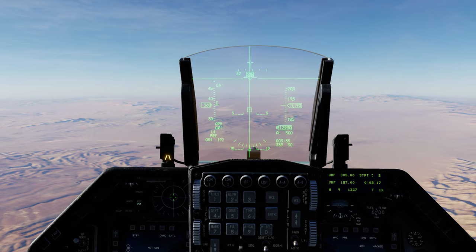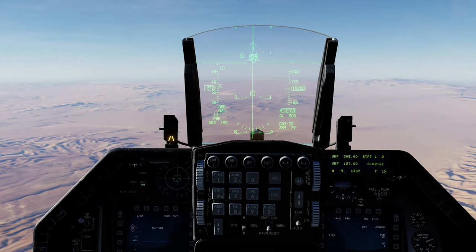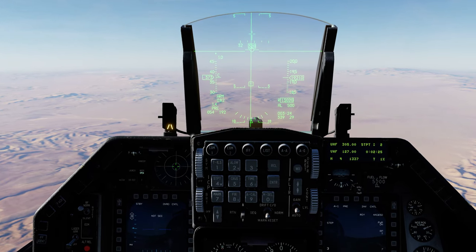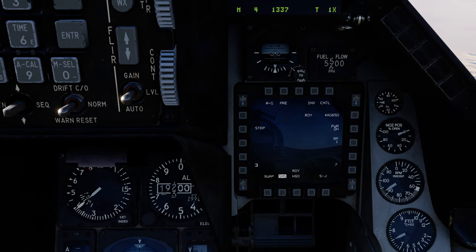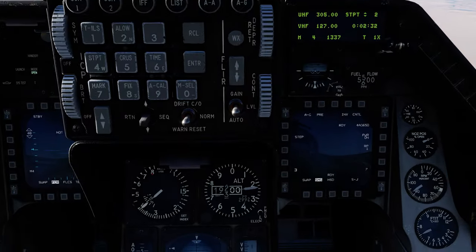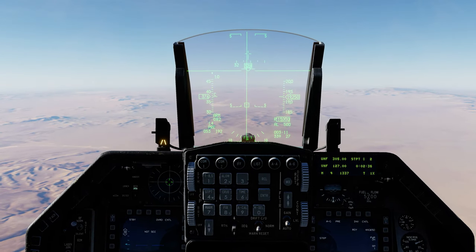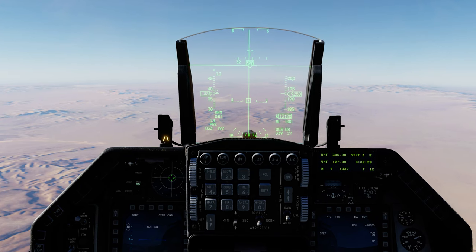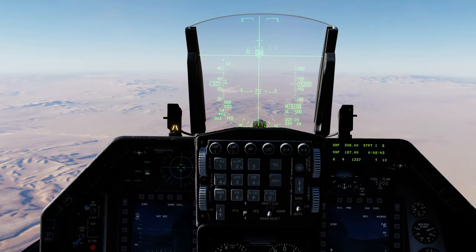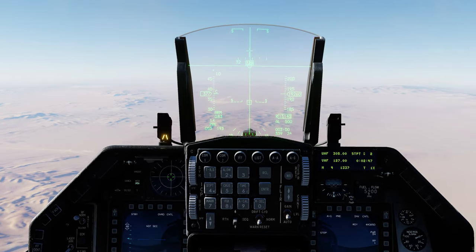We're here again in DCS World, F16C Viper. We're doing another launch of the AGM-65D in the submodo bora. Let's see how it looks here. In the previous video I made a launch, it was more or less. Like you saw, I was having difficulty to travel there. I'm going to see if I'm better at this.